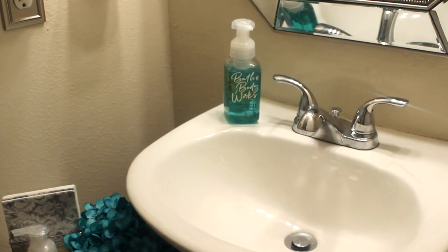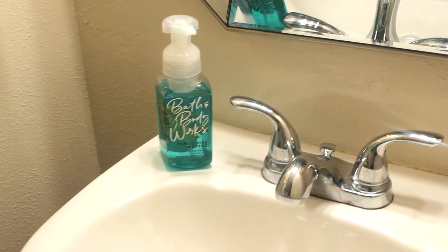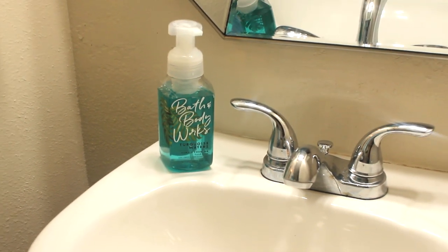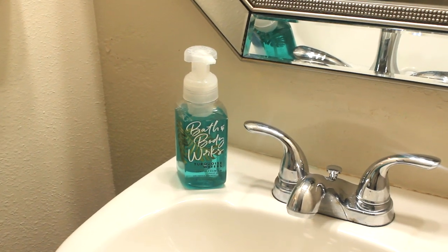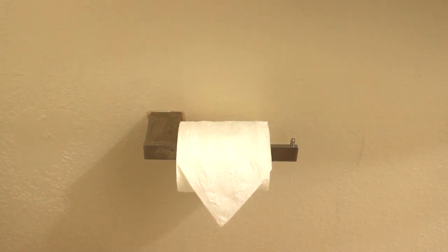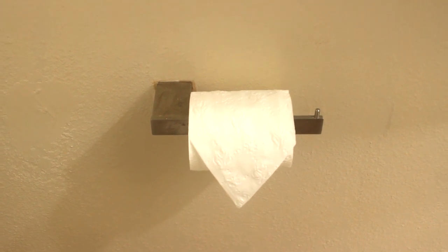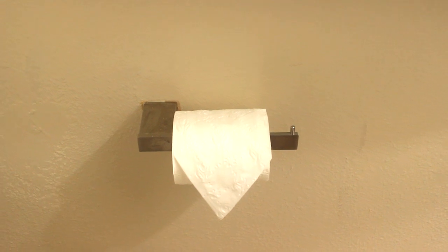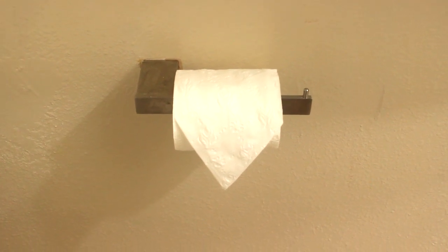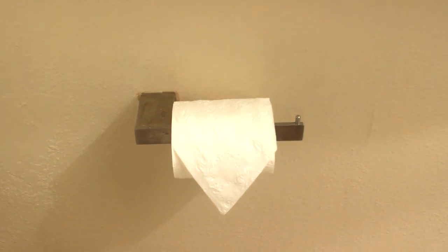On the sink area you have to have your Bath and Body Works — you want your guests and family's hands to smell great. This scent is Turquoise Waters and I need to find more because it smells so good. I also love to fold my toilet tissue in a little V for the next person to use. That toilet paper hanger also came from QT Homes. I wish I could put a piece of bling on that V for an added touch, but I just love doing that.